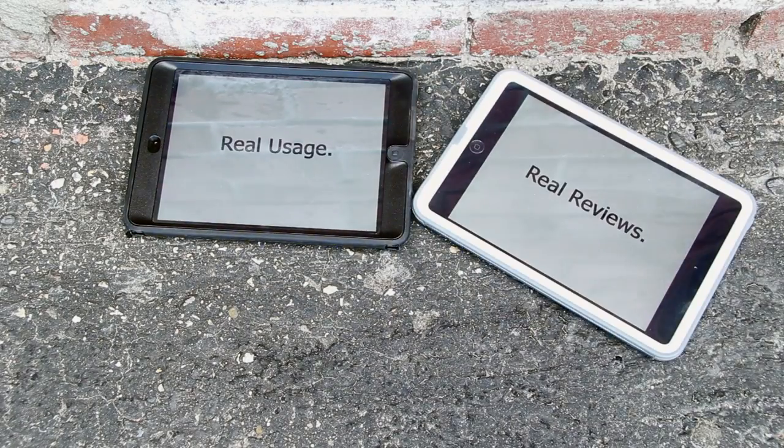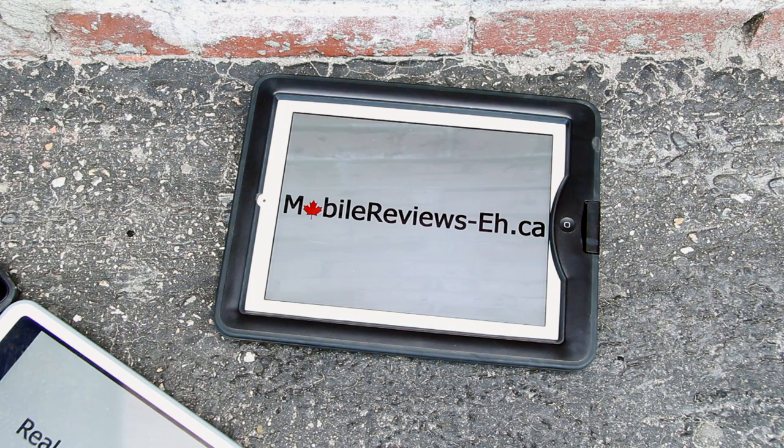Real Usage, Real Reviews — MobileReviewsA.ca